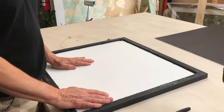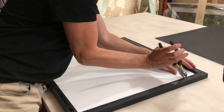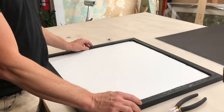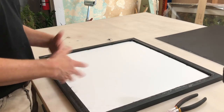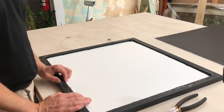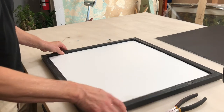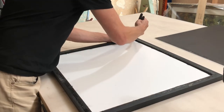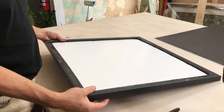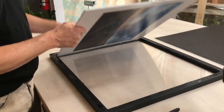The reason I use removable staples — also known as framer's points — is because if you're an artist showing your work, you might reuse your frames. You want to be able to take the work in and out without having to pull out all the points that were installed.